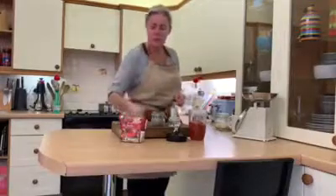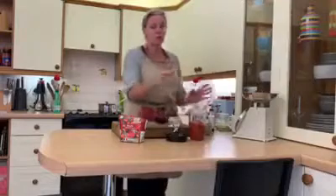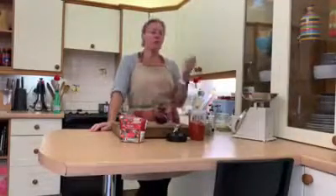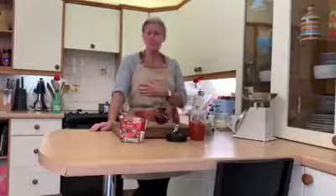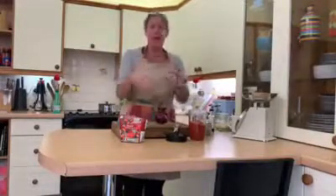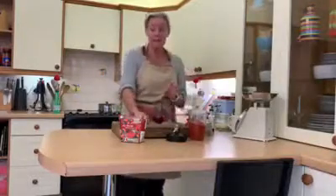We've got our baguettes rising on the windowsill under the little shell cap, so we're going to make a bolognese sauce. The beauty of bolognese sauce is it's so versatile — you can use it to make lasagna, spaghetti bolognese, or crack an egg into it with extra tomatoes and bake it in a pan.